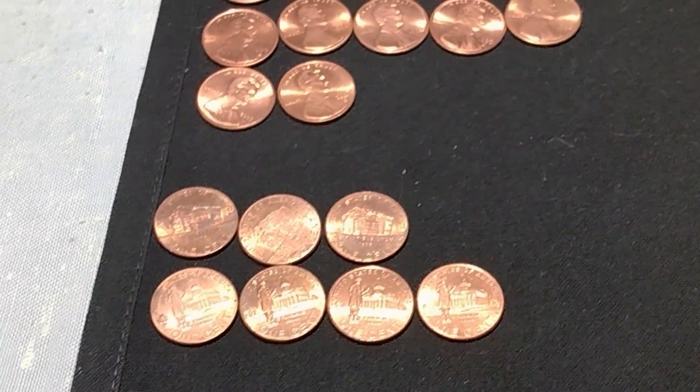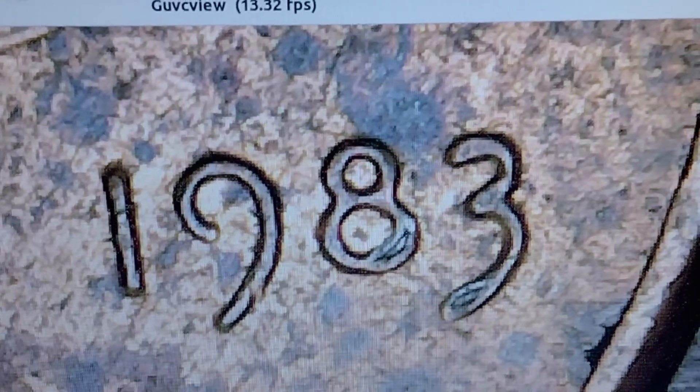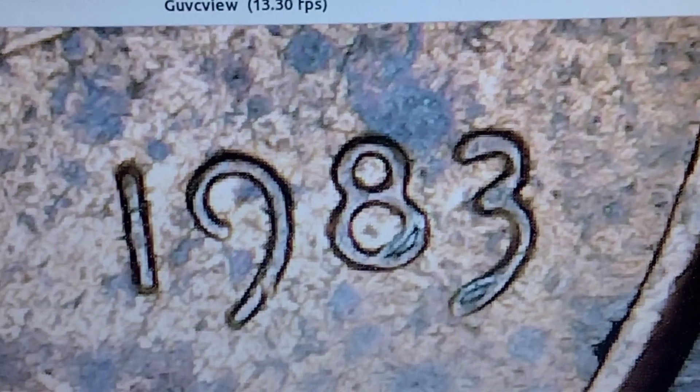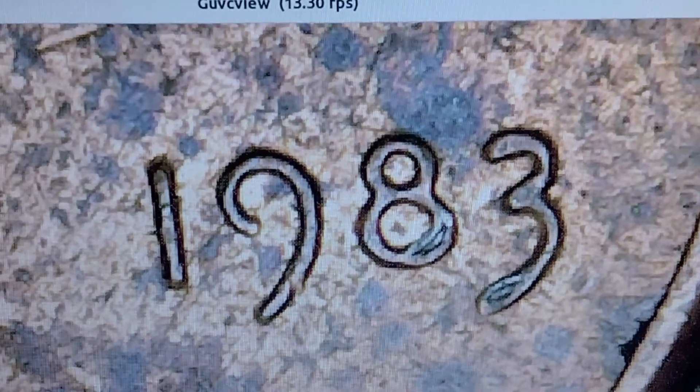What I found when I was looking through for errors and varieties is this: it's a 1983 common first-year zinc coin, but look at the bottom of the eight and the bottom of the three — that three looks like the eye of a needle. I've never seen that before. I can't find anything on it, I don't even know what to call it, so if any of you out there have any idea, please drop me a note in the comments.